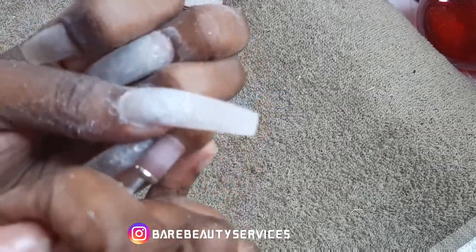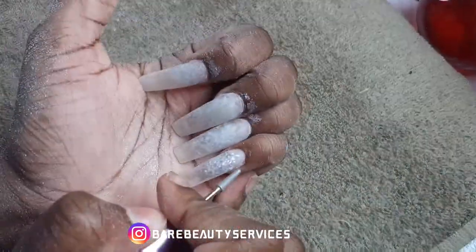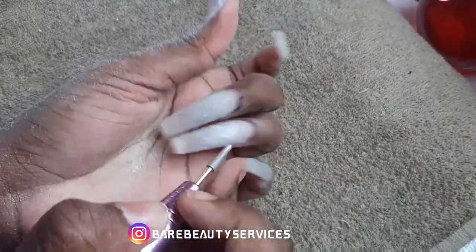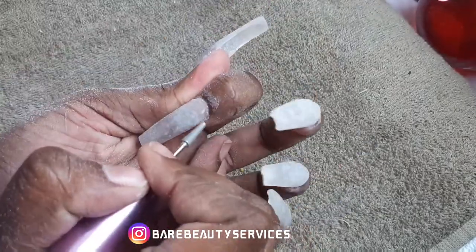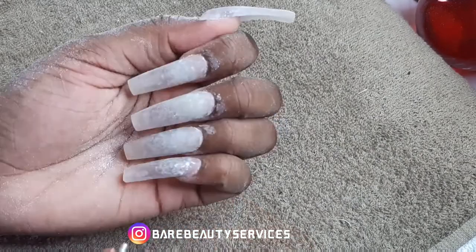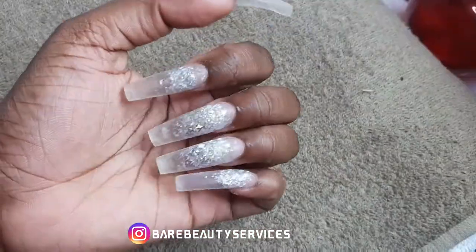I'm going in with my sanding band from Suzy Melody. This sanding band is so good — it's very quiet and I'm in love with it. Now I'm taking the cuticle gel bit just to go around and smooth out the areas around the cuticle so it looks natural — a natural fade from my natural nail into the nail tip.